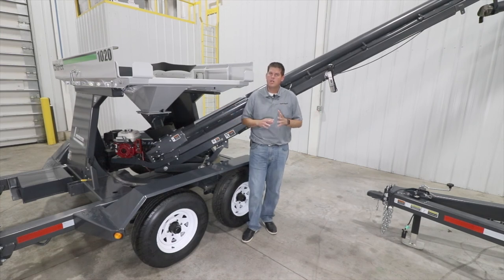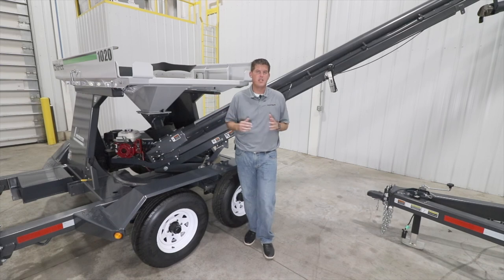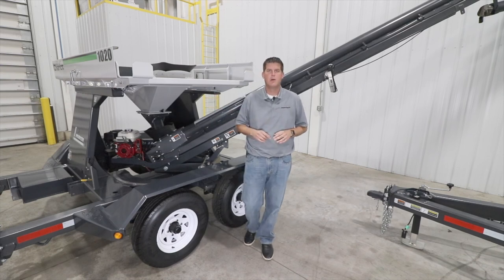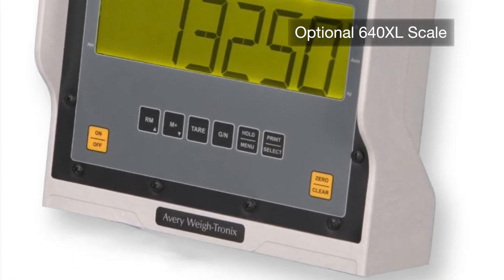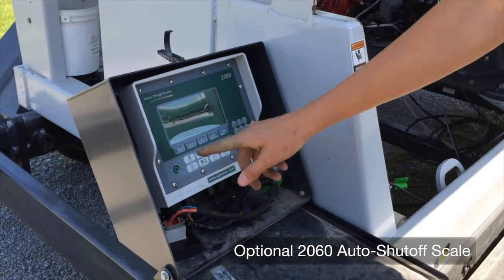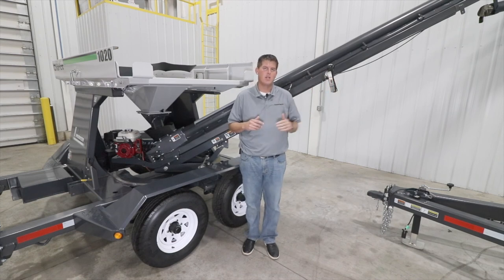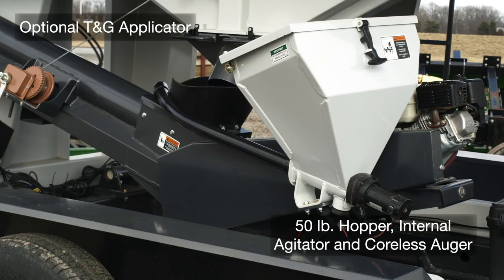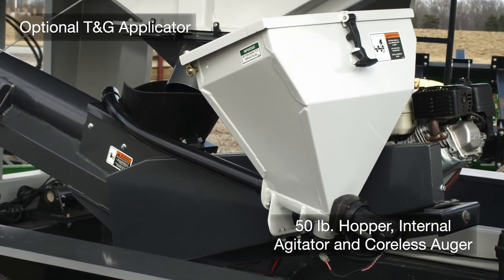In addition to the optional electric raise and lower of the conveyor and two-function wireless remote, another popular accessory available on the Seed Chariot is a scale package. We offer a basic 640 XL scale package or a deluxe 2060 scale with auto shut-off. The 2060 allows you to program in a target weight and the conveyor will unload until it hits that target weight and then stop. We also offer an optional talc and graphite applicator with a 50-pound hopper capacity.